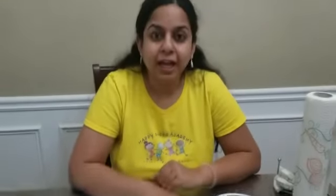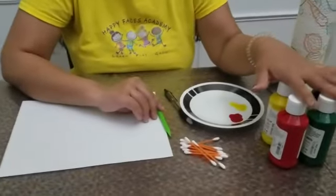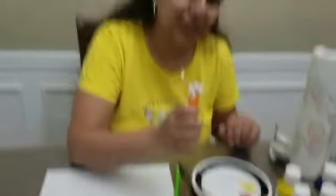B is for butterfly and for this we will need a paper, pencil, paints, a plate to take out the paints, and our Q-tips.